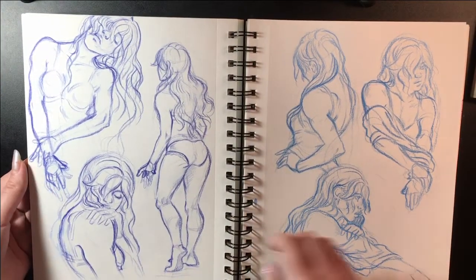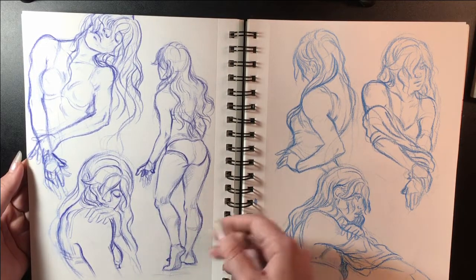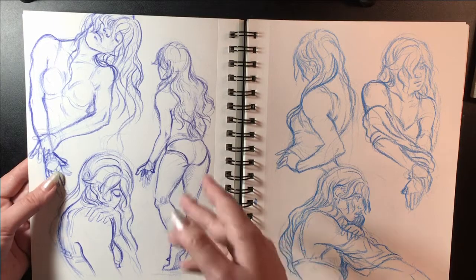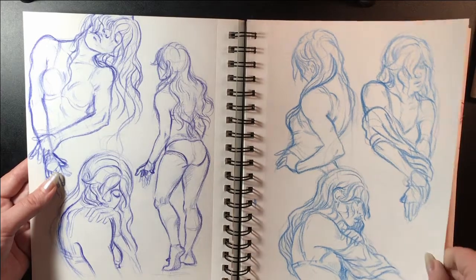I rather quite liked these — on one hand I can see a lot that's wrong with them, but at the same time I kind of enjoyed making them. It was one of those things where you're drawing at midnight and everything feels all serene.